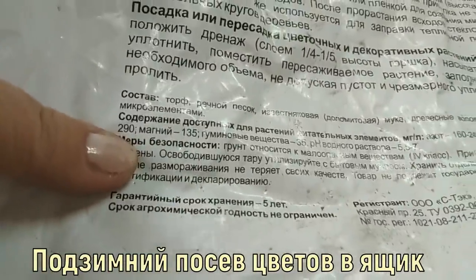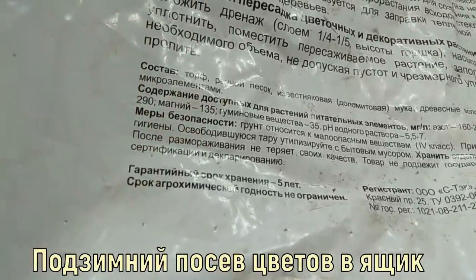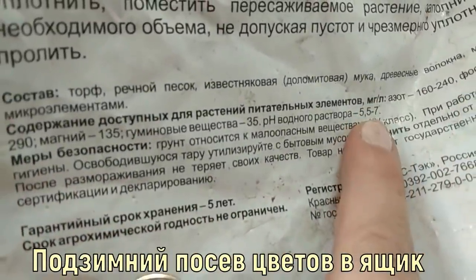The soil contains: peat, river sand, limestone, dolomite flour, wood fibers, mineral fertilizers with microelements, nitrogen, potassium, magnesium, and humic substances. Its pH ranges from 5.5 to 7.